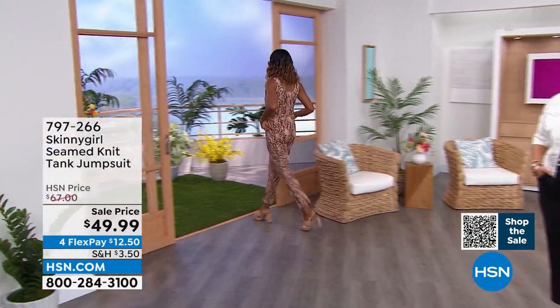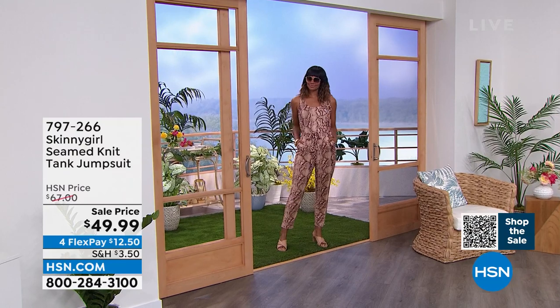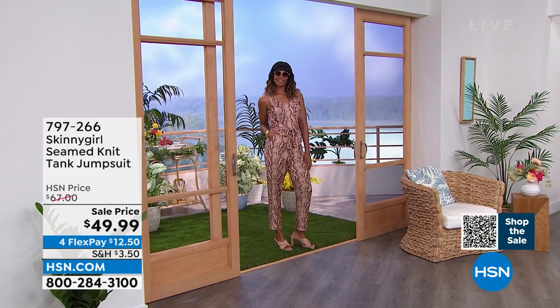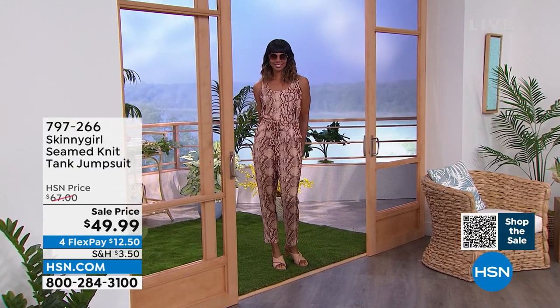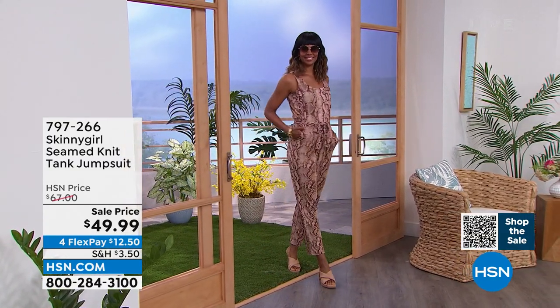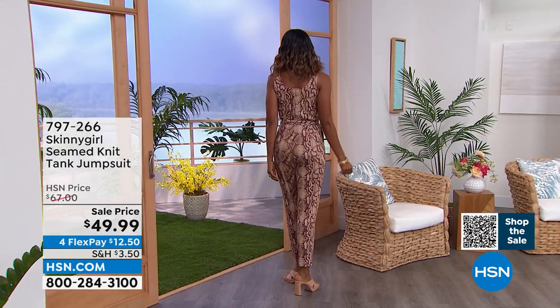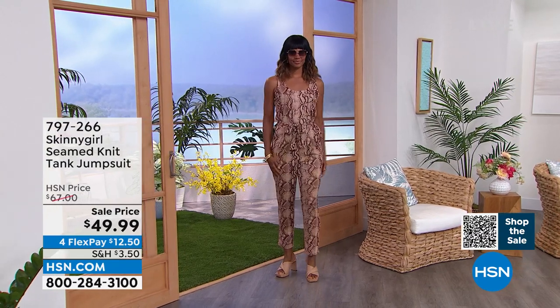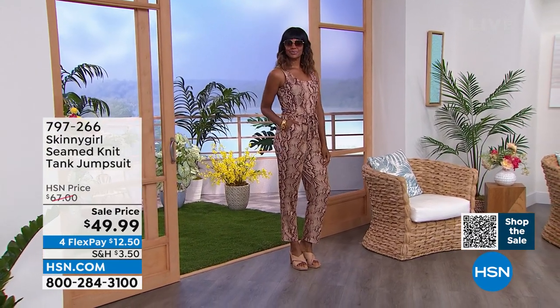This is not the black tie jumpsuit and this is not the just-run-and-get-coffee jumpsuit. This is go out to meet your girlfriends for lunch. If you want to run into your high school boyfriend, maybe run and get coffee. But this is definitely next level — wear some heels. It's airy, it's soft, it's stretchy. The pockets, the belt loops, the substantial belt. I'm obsessed with it. And I love that nothing wrinkles — if you're traveling, this would be an amazing thing to travel in.